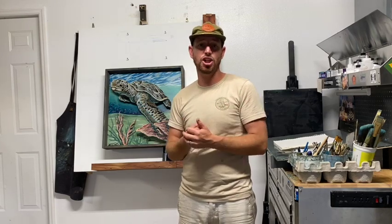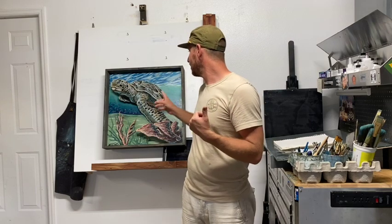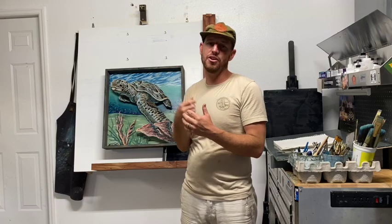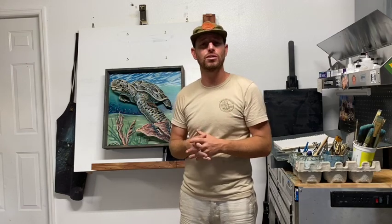Thank you for joining in today. Don't forget to like, subscribe, or share if you want to see what's coming up next. The next few videos will probably be me showing you how I've cut out everything, painted it, put it together, and framed it — how I do an entire piece. I'll also be doing some time lapses of me doing entire pieces, and that'll be where my channel goes from here. There's a lot of new equipment coming in and some really exciting changes coming that I can't release yet, but I look forward to seeing you guys in future videos. Thank you.